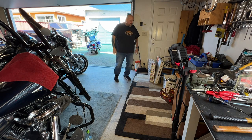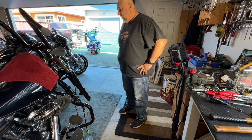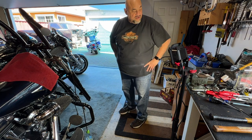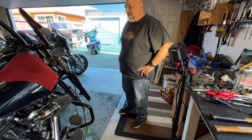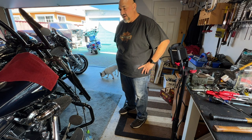It feels good to have space. I'm beat, man. I've been fighting an infection now for a month. I've been on antibiotics for three weeks and I just haven't been able to do much at all. I get so winded.